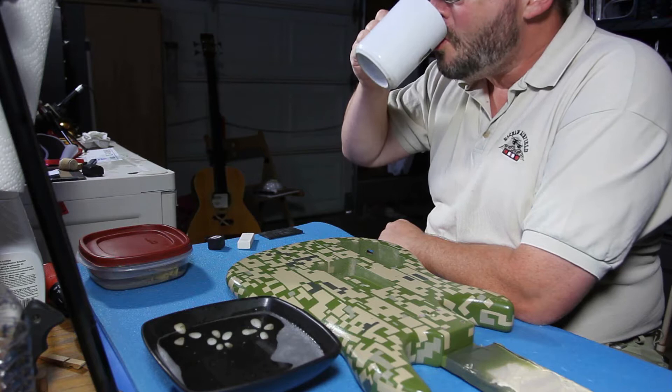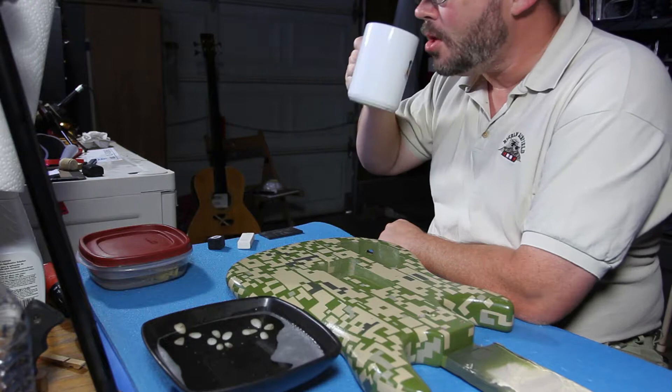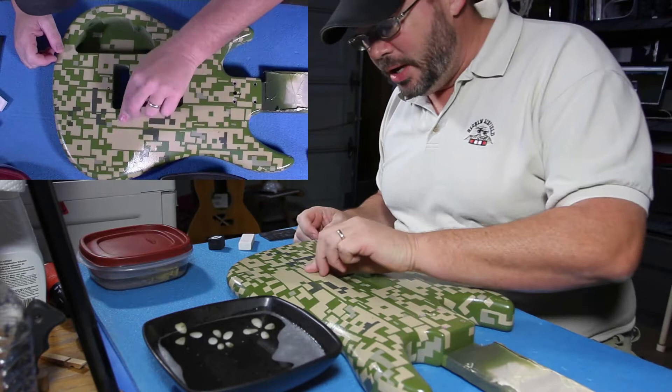Hey folks, welcome back. Big shout out to the people who used to be in the 13th Air Force — you know who you are. Alright, today, fun, fun, fun. I'm going to continue to kick that stupid ammo can all over the place.